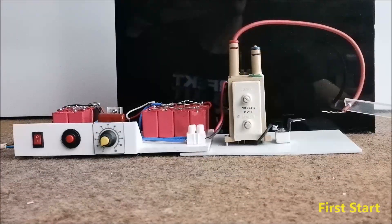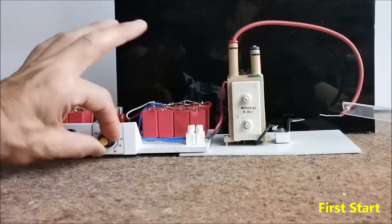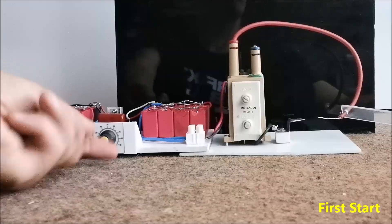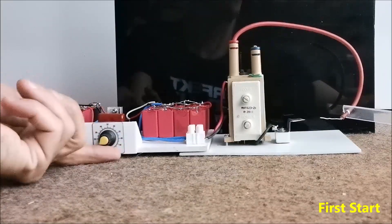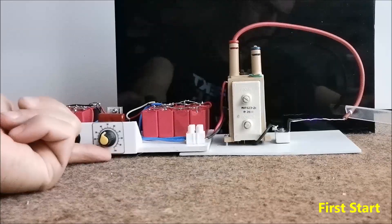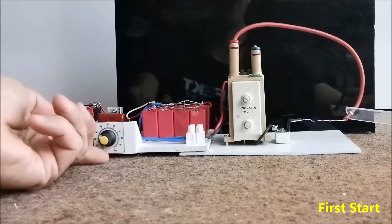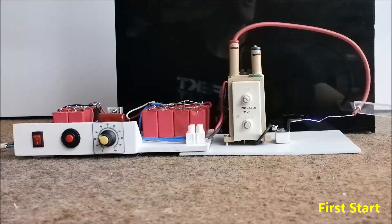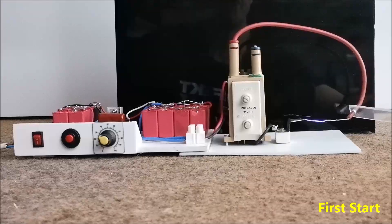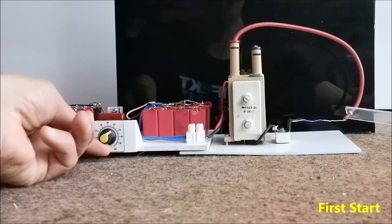Now let's see how the device works in real conditions. First the potentiometer should be in the far left position. We turn on the device and gradually move the potentiometer until a spark appears between the electrodes at the output of the flyback transformer. Now the frequency is the lowest, the voltage is the highest, and the spark has the greatest length — about 5 to 6 cm. With further movement of the potentiometer the frequency increases but the voltage decreases.